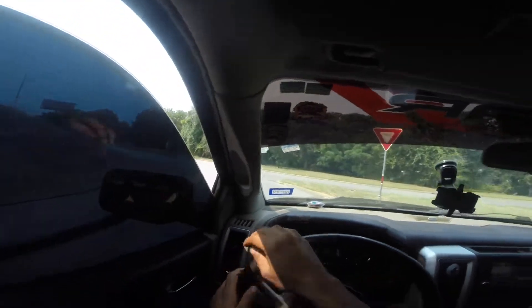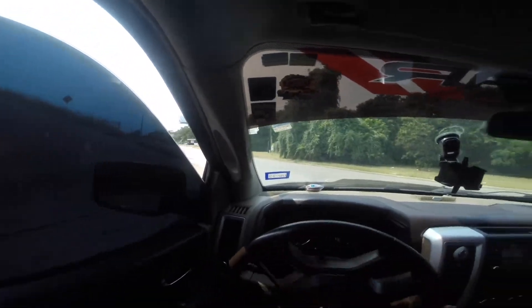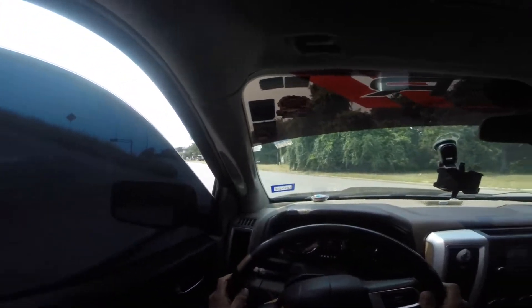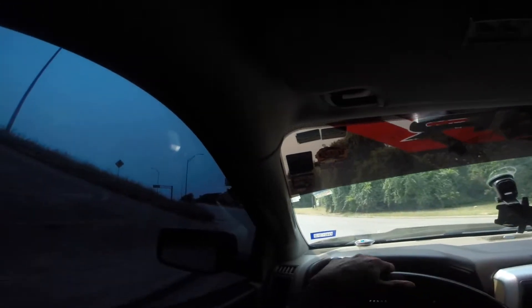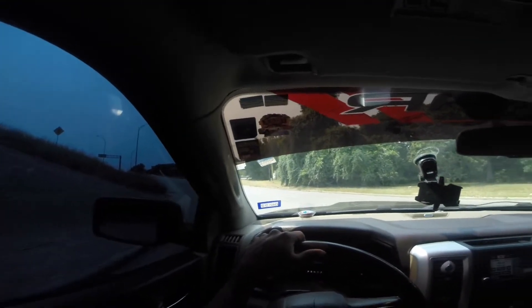Alright guys, you gotta see me with the GoPro on top of my head. I'm going to try to get a good view for you guys. I'm just going to do a straight dry pull — no gearing, nothing like that.